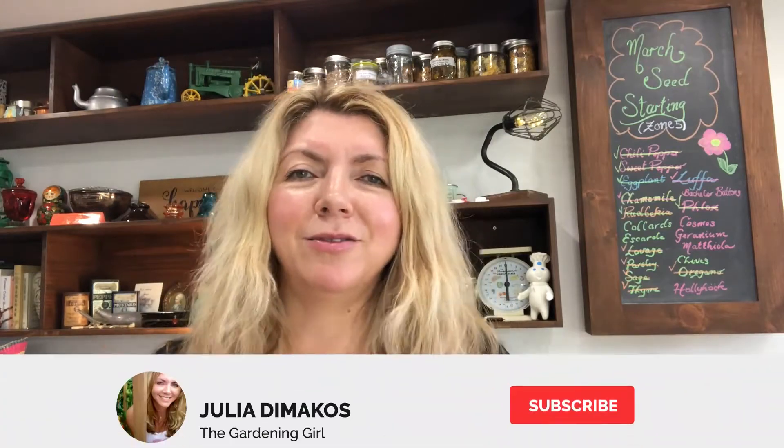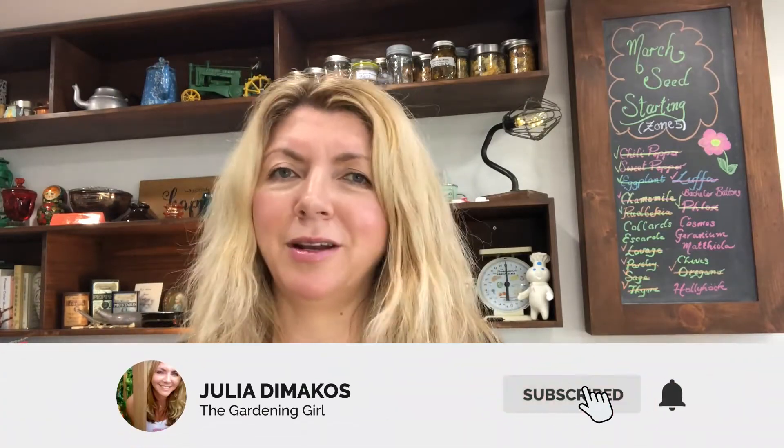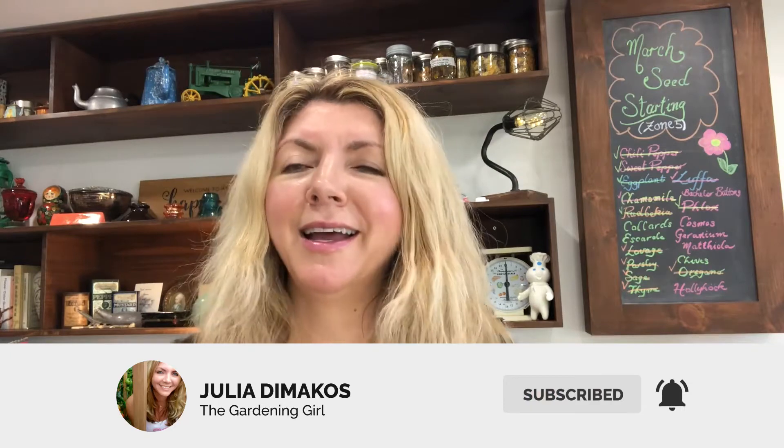Do you love lemongrass as much as I love lemongrass? I love lemongrass and I love to grow it in my garden. I love it in my dishes when I'm cooking. I also love it for tea. I love to grow extra and then chop it up, dehydrate it, put it in jars and use it all winter. I have a trick for you today that you can try to grow your own lemongrass, and it's very, very easy.